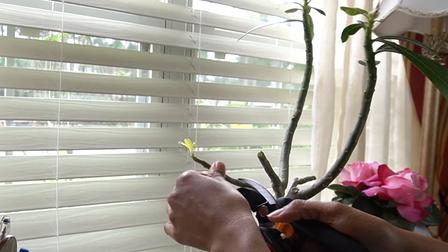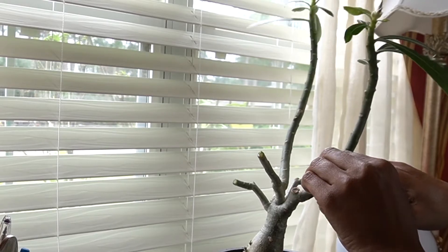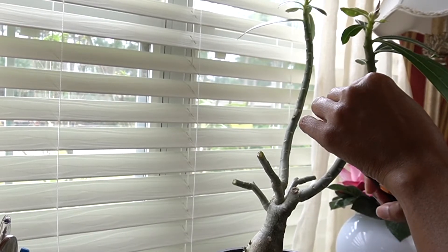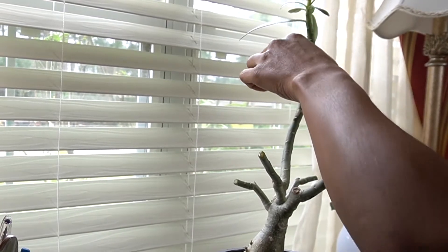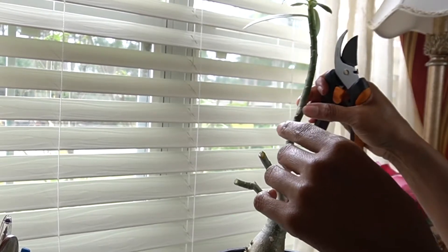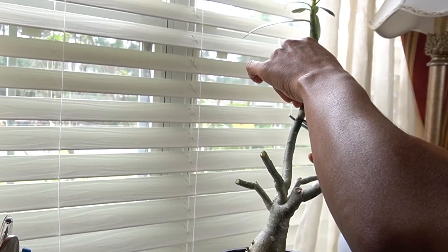I'm feeling out to see where it gets a little soft. I feel a little softness here, so I'm going to cut this on an angle. And this is my last one — this is my best one clearly. I already see where it's probably been cut before, but this is where it's kind of loose, so I'm going to cut this one on the angle as well.